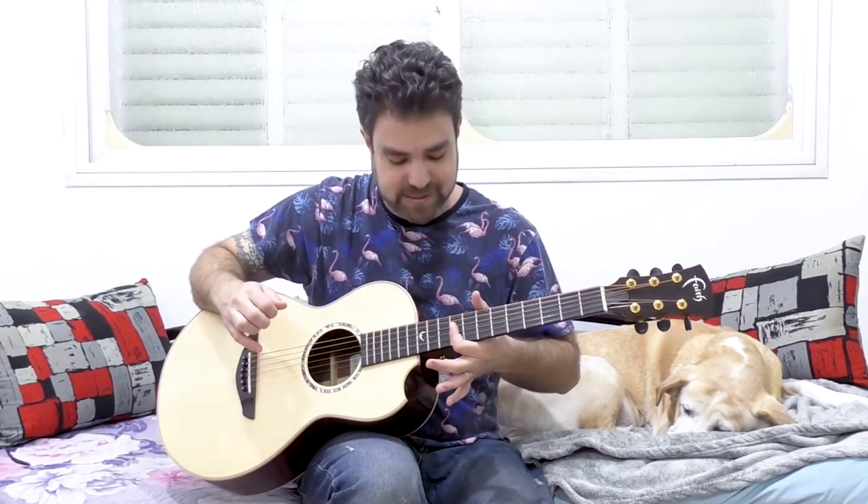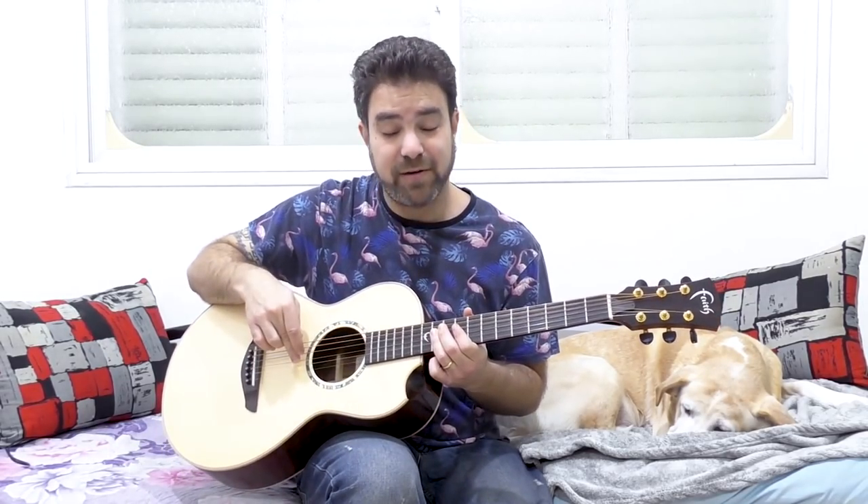Now let's try soloing a little bit - no rhythm whatsoever. Just play strings 2 to 5, one string at a time. On the 2nd string, you have 12, 10, and 9. No embellishment whatsoever, just pick them. Just listen to how it sounds, get used to the sound. On strings 3 and 4, you have 11 and 9. Just get used to them.